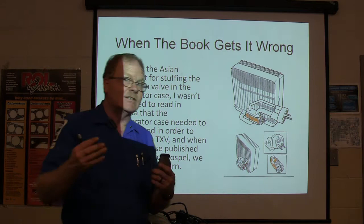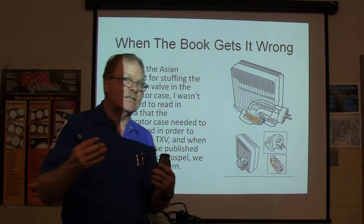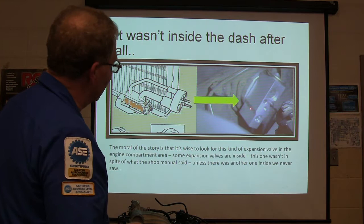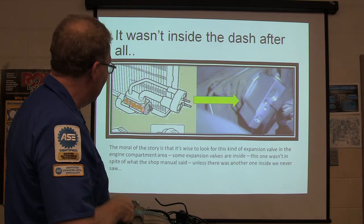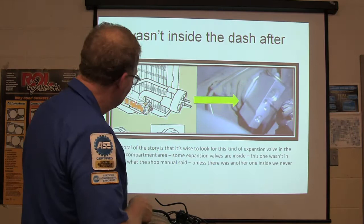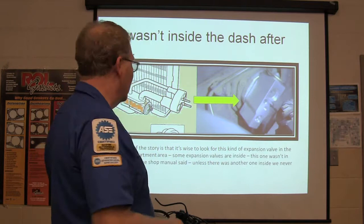Then I happened to walk by and said, usually these are out here under the hood. When I looked under the hood, I saw it right there — the expansion valve was under the hood, not inside the evaporator case. The book told us we had to pull the dash. The book told us it was in there. But if you just looked at the vehicle, you'd see it out here. A bunch of work got done that didn't need to be done. So if you see a block-type expansion valve, think to look under the hood first.